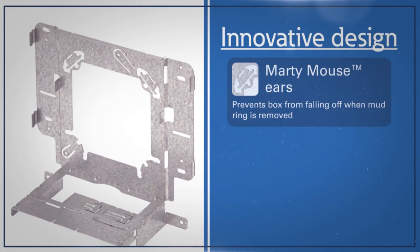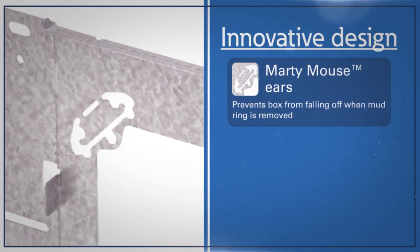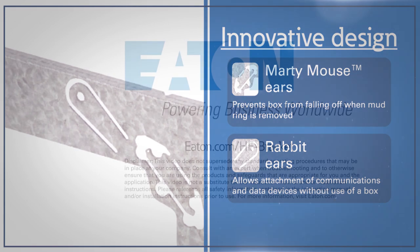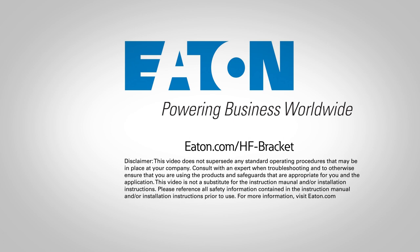Innovative Marty Mouse ears further assist with installation by keeping boxes from falling off when the mud ring is removed. And the rabbit ears allow the attachment of a data device, like a card reader, without the use of a box.